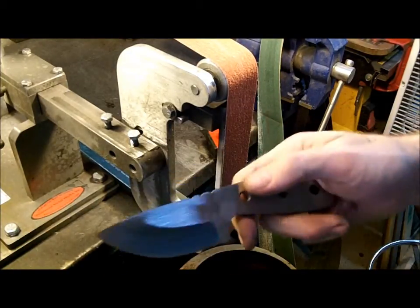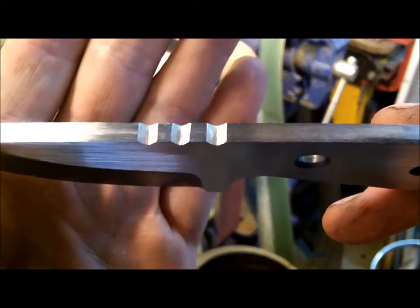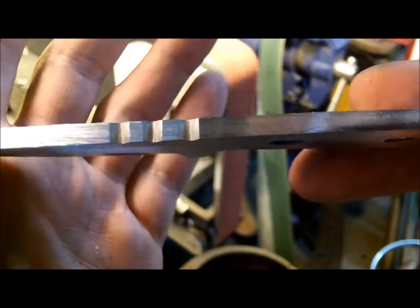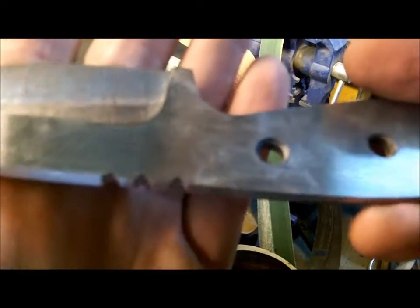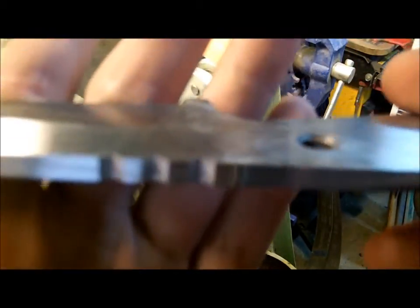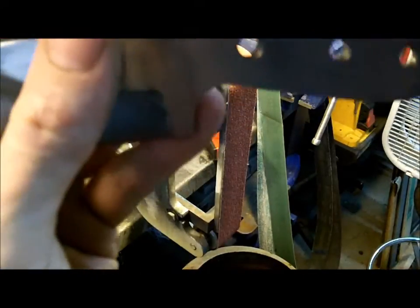Alright guys, that's pretty much it. There you go. Now it will take a little bit of practice to get used to digging in with the corner of the belt, but what I was trying to show you is that it very easily can be done. You just need to practice a little bit.